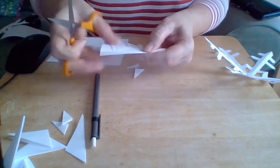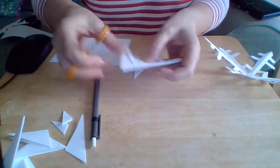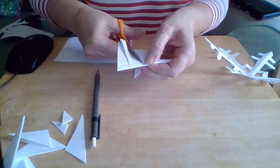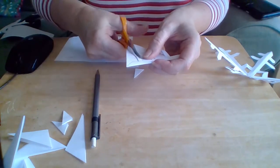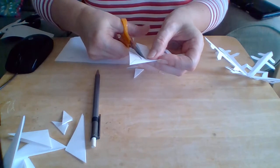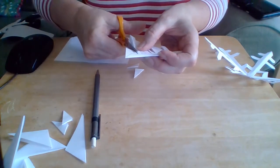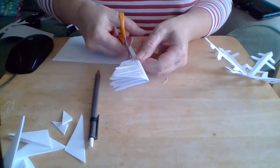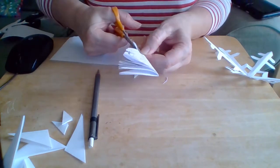I should have put some Christmas music on, shouldn't I? Now we can cut the spare away — I don't know where to put my scissors for the best.